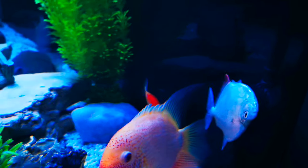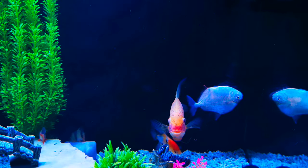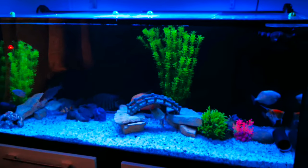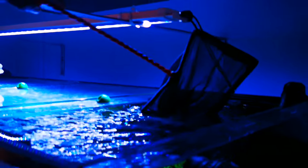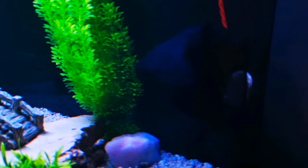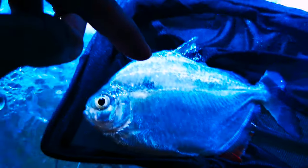Heart-breaking, guys. Taking the fish out now. This looks like nothing wrong outside. Let's have a closer look at what's going on. As you can see, the body looks perfect — no attack, nothing. These look okay, nothing wrong. No bleeding, no bruises, no cuts, nothing.